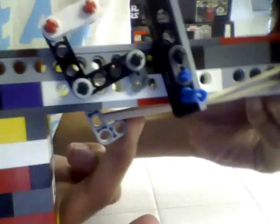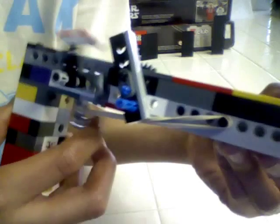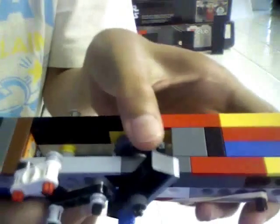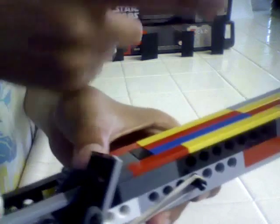So what happens is: this trigger right here is pulled by a rubber band — it just pulls it over here, but there's a piece that stops it, so it gives it tension, just like a regular trigger. This part right here is connected to the gear. Since you have a rubber band on the gear, it wants to go forward — it pushes it like this — but it can't, because this trigger is blocking it.